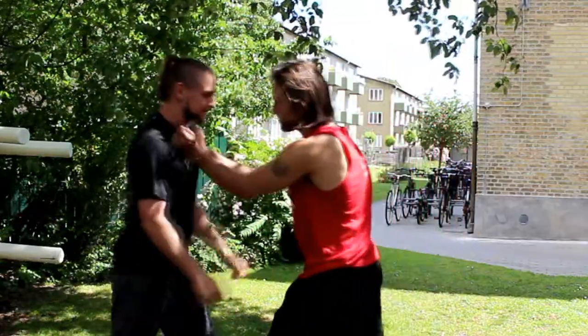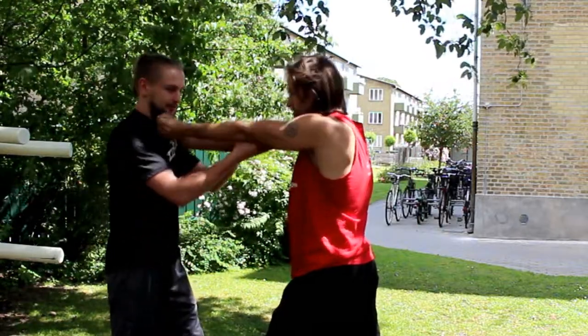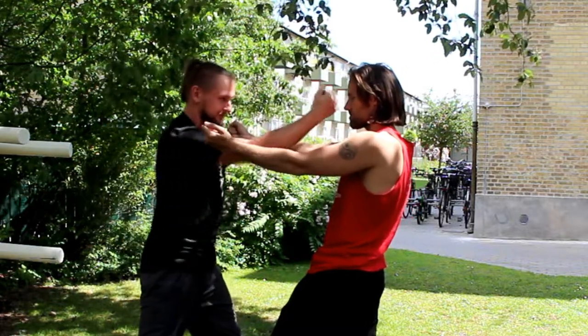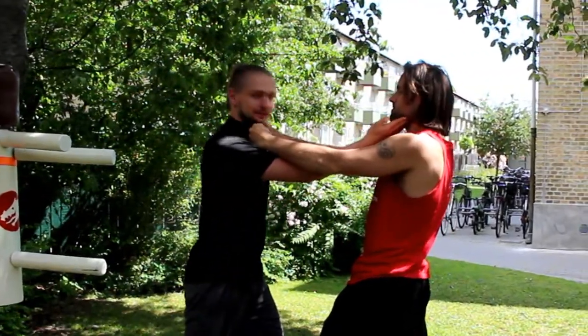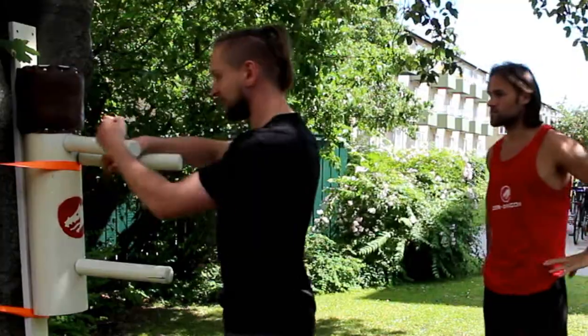The application for this is: when someone grabs my t-shirt, same as on the wooden dummy — I go up past the arms and hit the throat, nose, or head. In the normal form it's pump, pump, and hit the soft area.